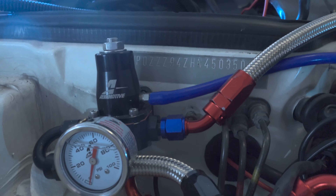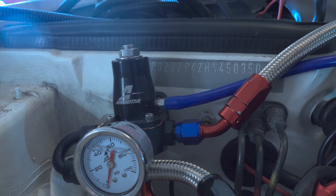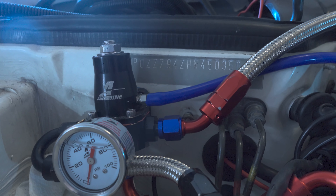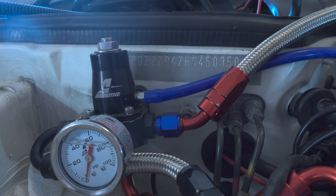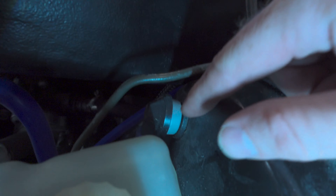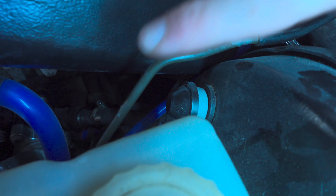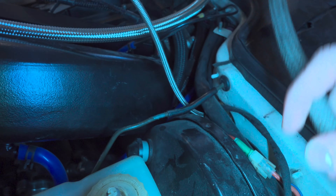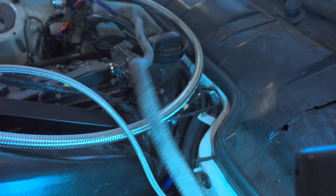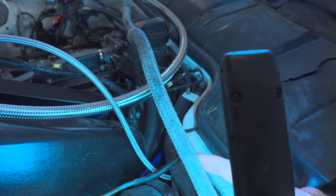The last vacuum line is this one here — another 1/8 inch — it points straight to the firewall and then circles around to the back of the engine where it connects to the fuel pressure regulator. From what I understand this isn't necessarily required if you're going naturally aspirated, but I figure it's better to have it and not need it. If you're running a turbo you're absolutely going to need this, but I had the spots, the route was easy, and I don't see any reason not to have it.